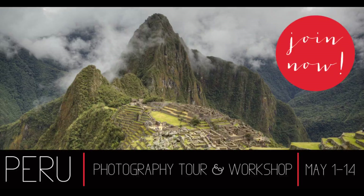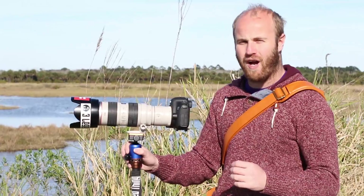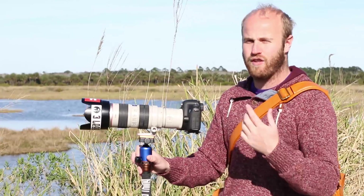What's up, I'm travel photographer Brendan Vanson of brendansadventures.com and I'm here at Merritt Island Wildlife Refuge just outside of Orlando, and I'm going to do a little bit of a test with a two-time extender on some bird photography.